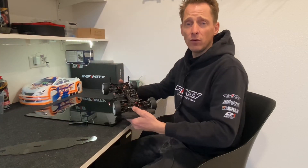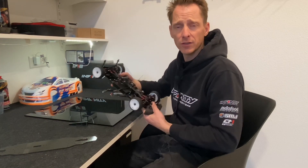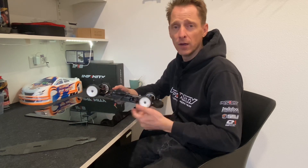That was my video for today. My car is finished and ready for tomorrow's practice, and I hope this was helpful for you. See you next time.